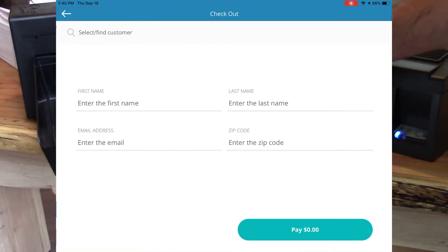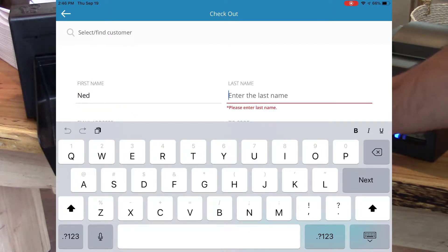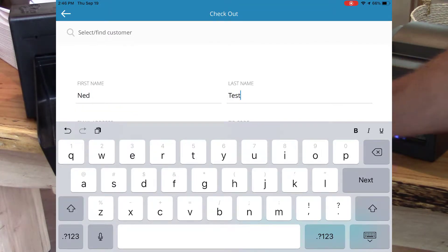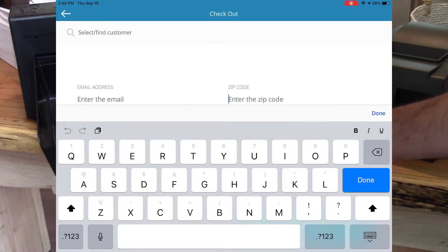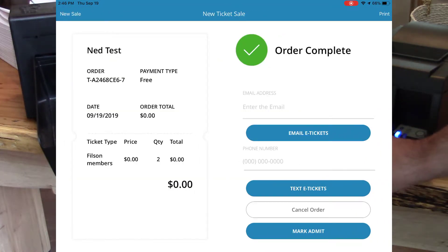I'll click Free Order. The first name will be Undead, last name Test. And I'll skip over the other fields really quickly. Click Done. And I'll click Pay. And now our order is complete.